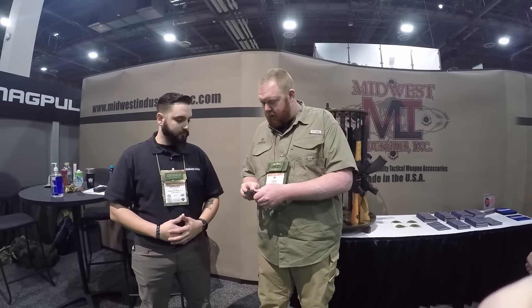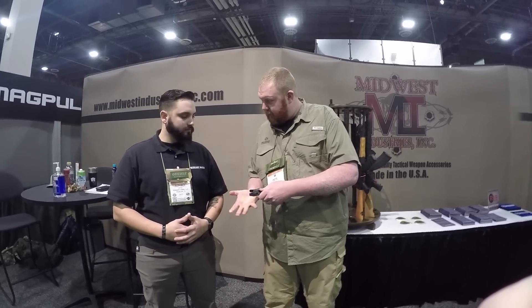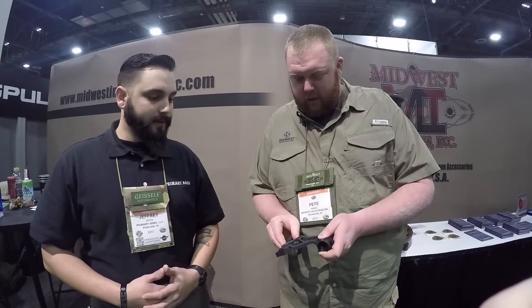It uses a system where it's quick release on the gun, and it's real simple — just push the button, click the lever, and then you can adjust for tension just by putting some pressure on here and turning your nut. Obviously, it gets your optic as low as possible, which allows for co-witness, which is nice on most AKs.